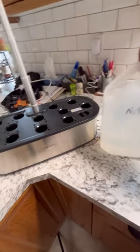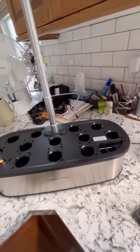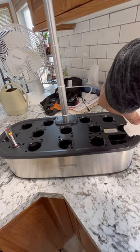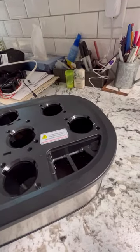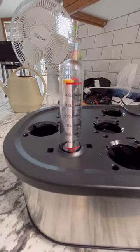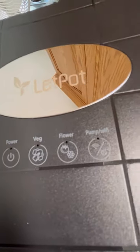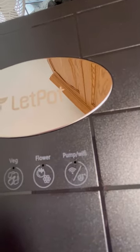It has a spot here where you add your nutrient water, which we're going to pour in right now. It looks like it takes five liters to fill this Let Pot system up — I've reached the max line in the hole there, and the water meter shows five liters. On the top we have three buttons: power, and then you can select either Vegetable or Flower. If you set up the app, you can connect the pump through Wi-Fi to your phone.